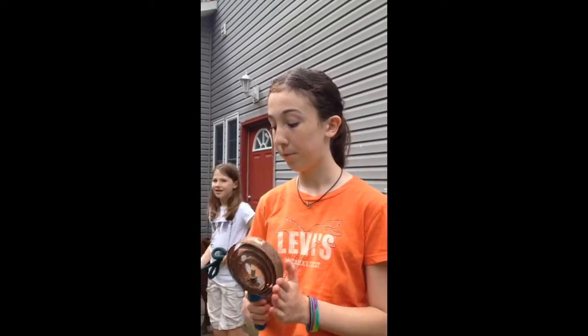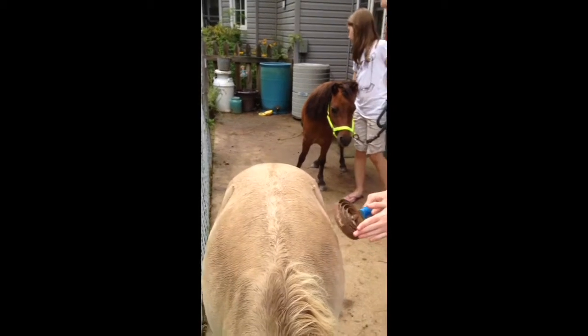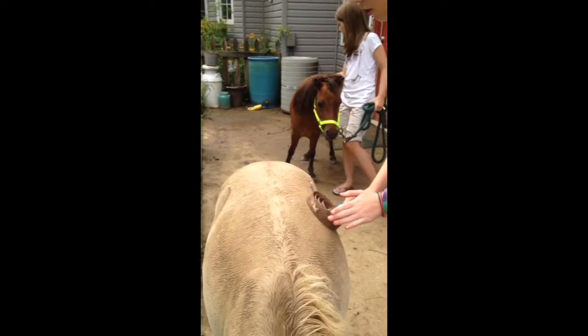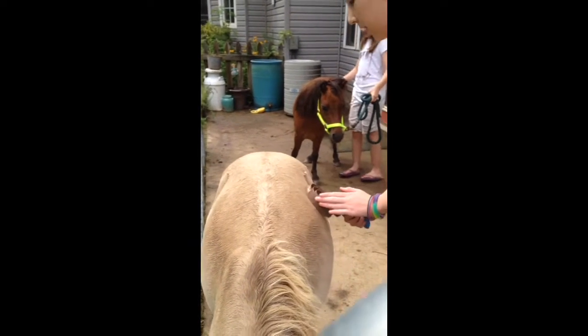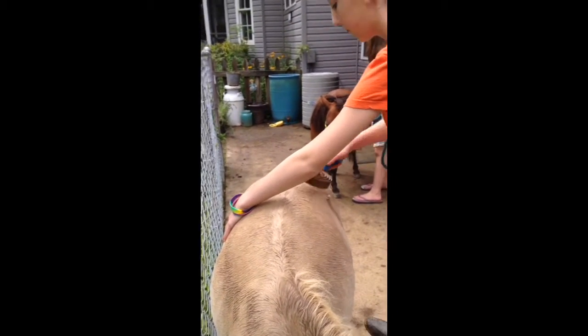I'm going to show you how to use a metal curry comb. You're going to place it on the horse's back. Be careful you don't hit the backbone, because that could hurt them. Just go down. Avoid their flank, which is right here — that's very ticklish. So you're just going to lightly press down.